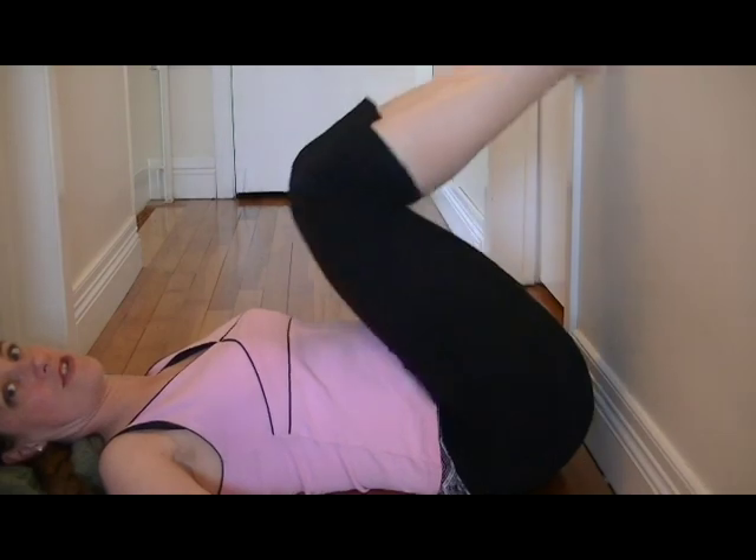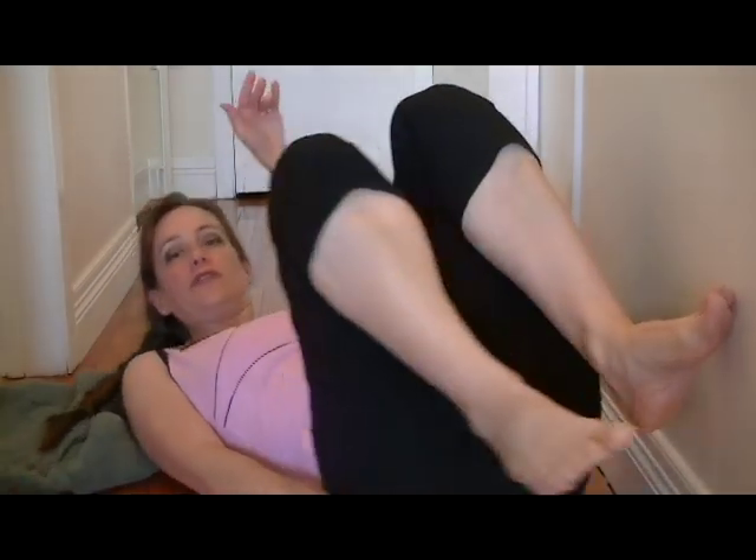When you're ready to come out, just bend your knees and turn yourself back around, and sit up. And that's basically it.